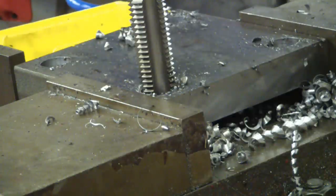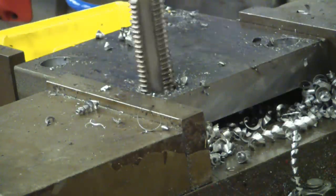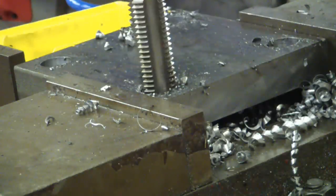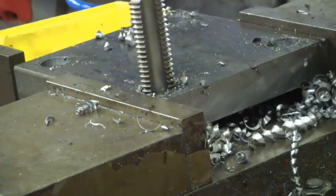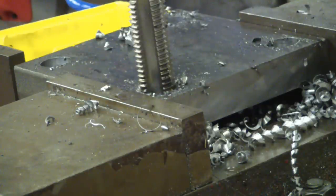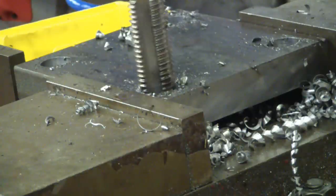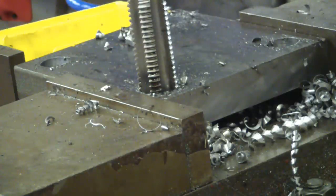This is probably not going to work but we're going to try it anyway — one-inch eight national coarse tap, rigid tapping in the Bridgeport. Okay, rather than beating the hell out of the Bridgeport, we're gonna give the old girl a break and do it by hand. Yay, hand-tapping one-inch threads.